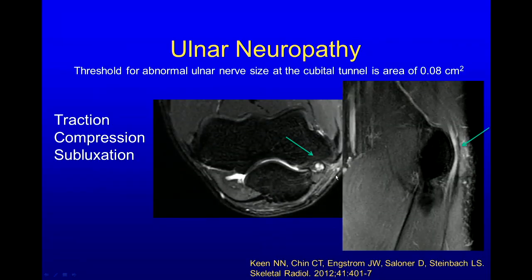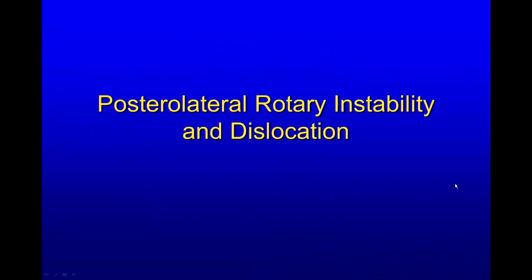Here is the ulnar nerve in the cubital tunnel. We know it can have a little bit of high signal on T2 weighting in asymptomatic individuals. We did a study where we looked at the size of the nerve and found a threshold of 0.08 centimeters squared for calling it enlarged, which was more helpful than signal. You can suggest ulnar neuropathy if you see high signal or enlargement. On sagittal images, this one was symptomatic — it's pretty big and high signal.